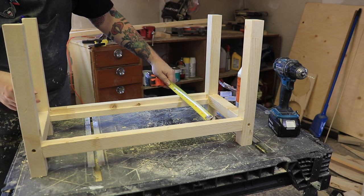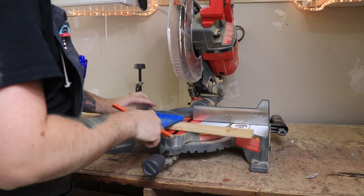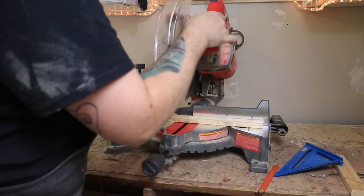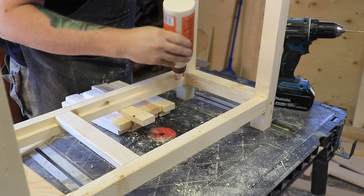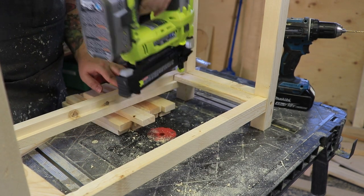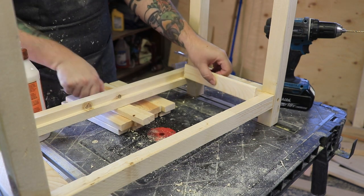Now that the main structure is together, we can cut our slats — in this case I cut them about eight and a half inches. Then I just attached those using a little bit of wood glue and my brad nailer. I used a bit of scrap wood as a spacer and the spacing ended up working out perfectly.